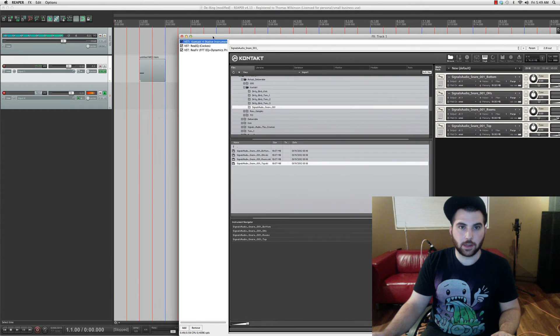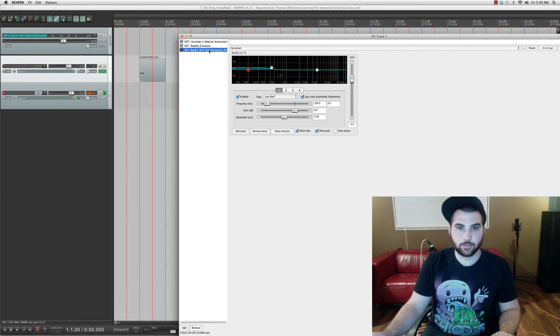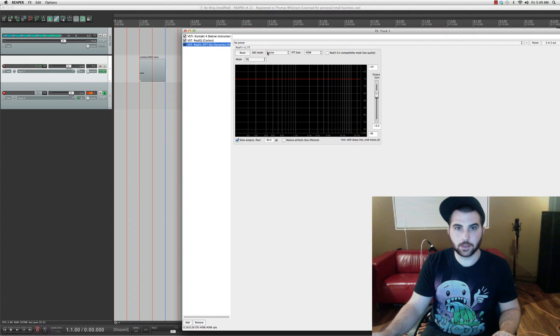So say you wanted a bit less ring on that — we just go to ReaFir, go to mode subtract, and we want to hit 'automatically build noise profile', and we want to hit that during the ring out of the snare. So I'll just show you how it's done. Those are the ringing frequencies, and they will be subtracted from the snare.